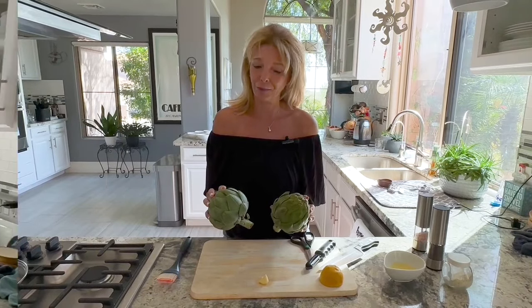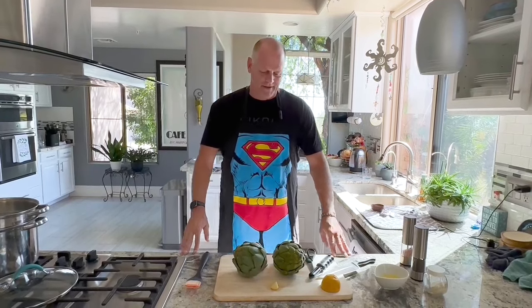Hi everyone, I'm Kathy from Kathy's Vegan Kitchen and we have a pleasant surprise today. Paul, my husband, is going to show us how to cook artichokes, and I'll show you a little bit later how to make two dipping sauces. This is his expertise, so I'm going to pass the microphone over and videotape him. Hello, I'm Paul from Kathy's Vegan Kitchen, Kathy's husband, and today we're going to grill some artichokes.